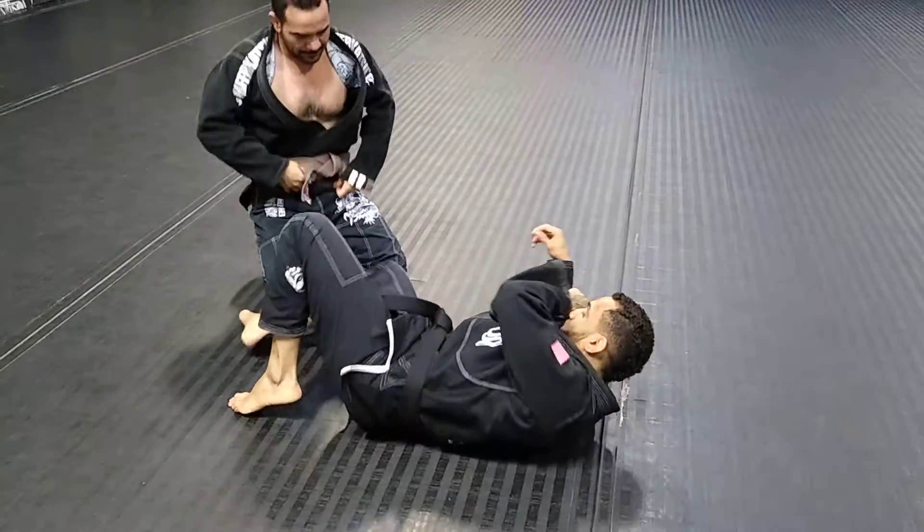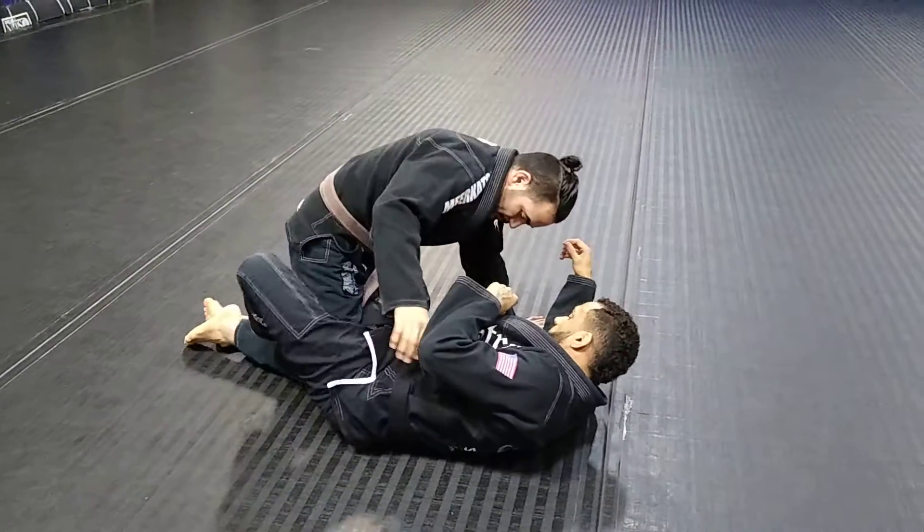So one more time, we'll go for the lock down.